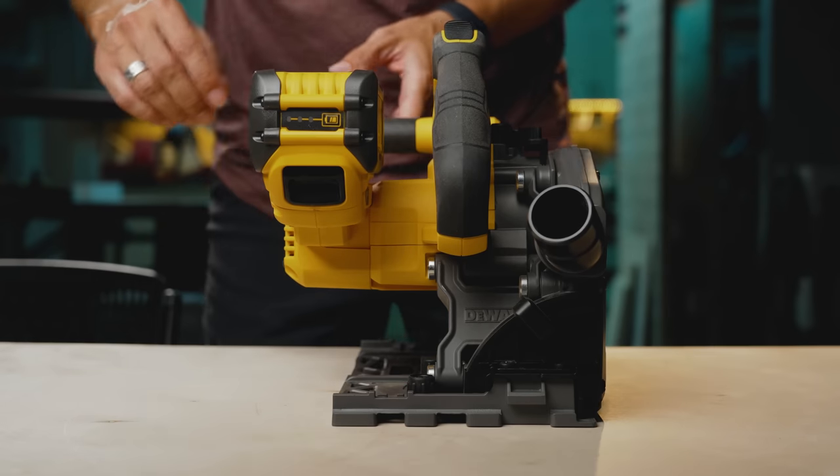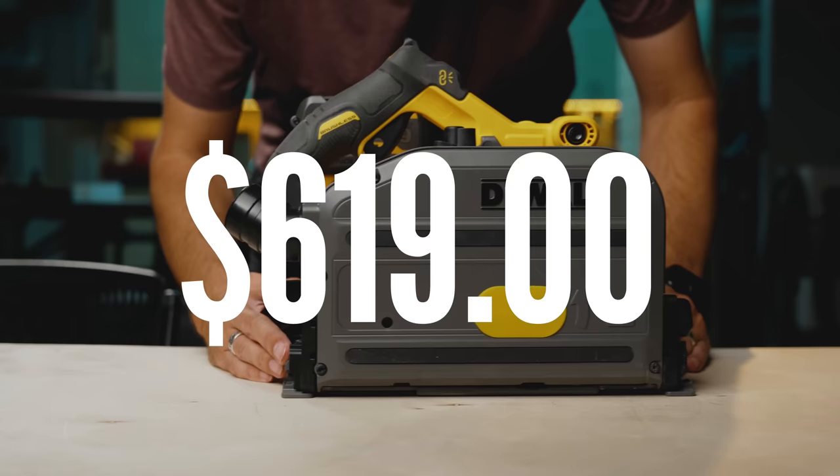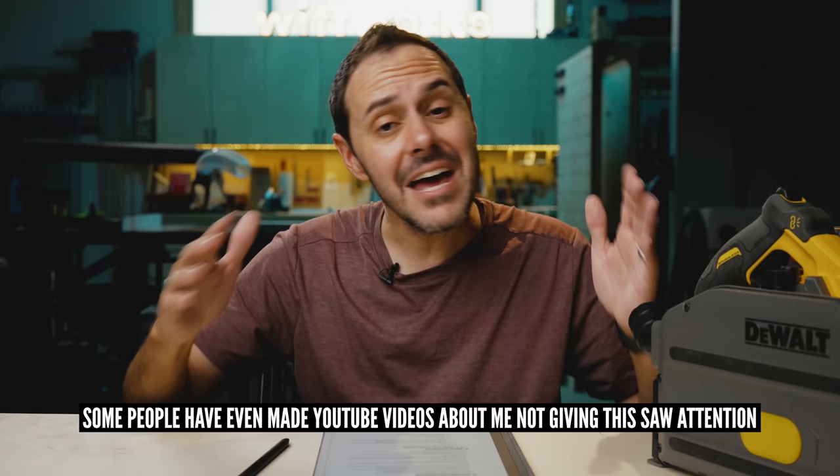This is the 60-volt cordless DeWalt track saw. I paid $619 for it. And I have never, ever, ever recommended this saw to anyone. Because of that, I usually get a lot of negative feedback from the DeWalt fanboys who are offended that I never talk about their beloved track saw of choice. But the reason why I never recommend this is because there is one crazy design flaw that I am still shocked DeWalt made and hasn't fixed.